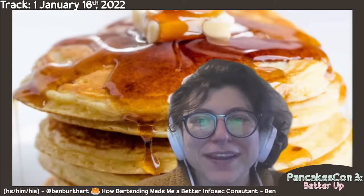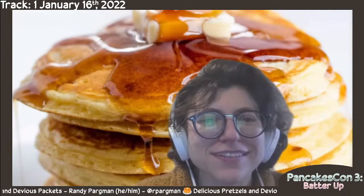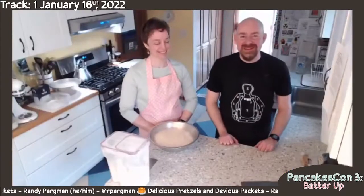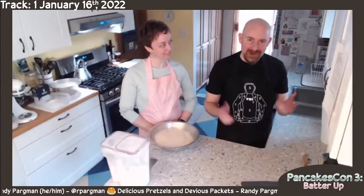Up next, we have Randy Pardman with delicious pretzels and devious packets. Hi everybody at PancakesCon. This has been such a fun experience today and we are looking forward to adding a little bit to it.